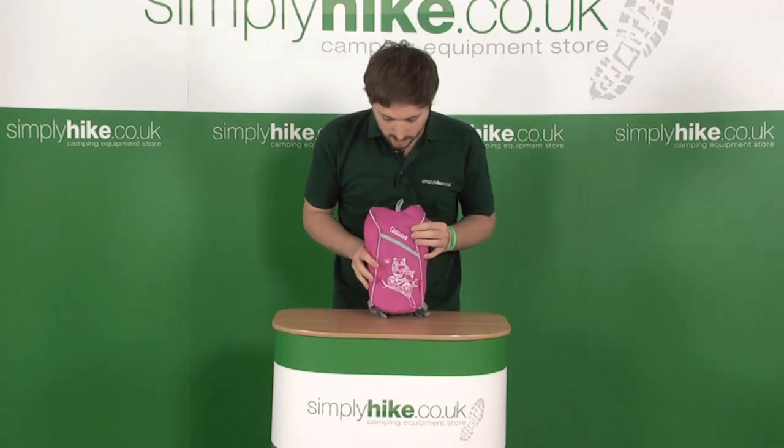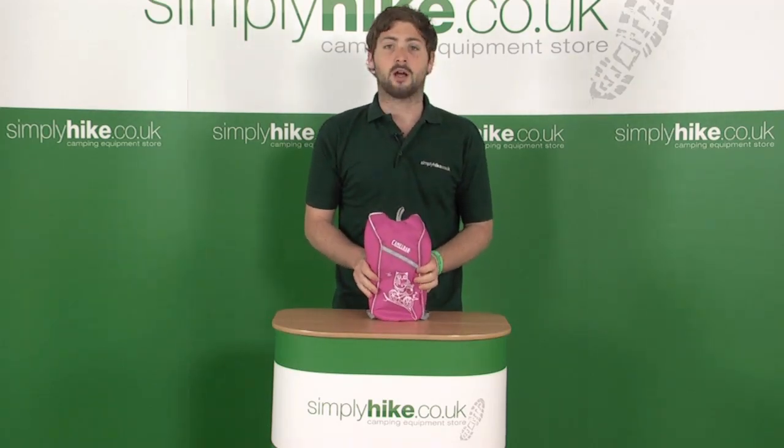So you can see, great little hydration system, fantastic value for money — a great little hydration pack.